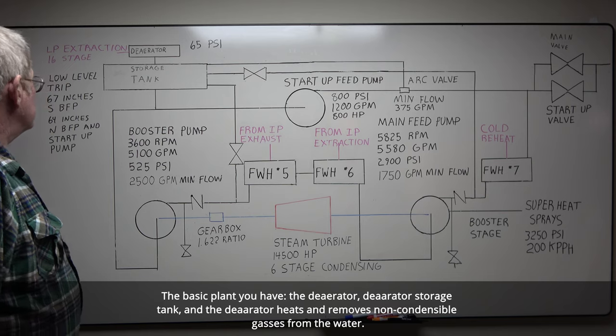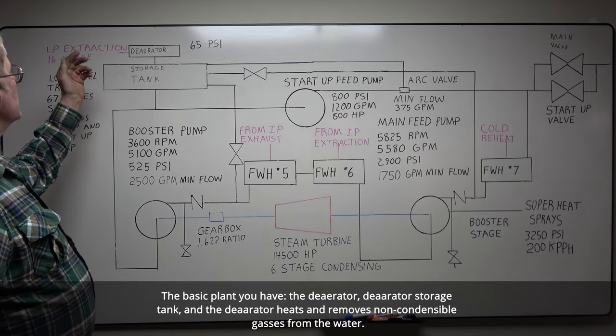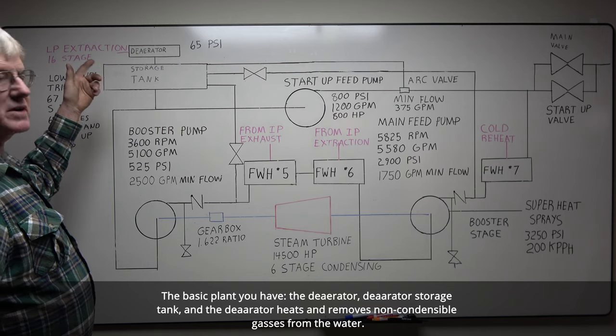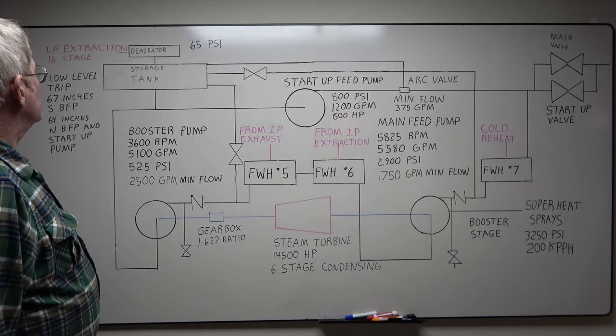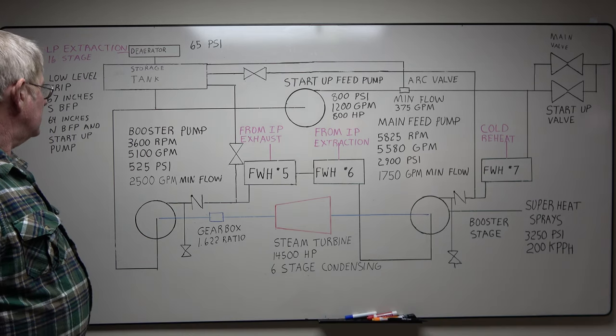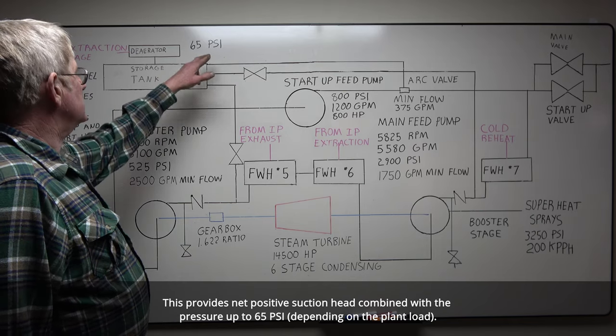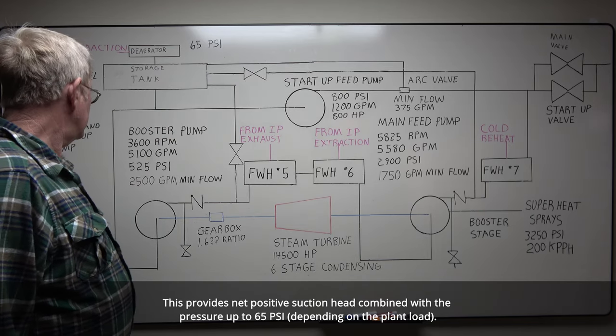The basic plant: you have your deaerator and storage tank. The deaerator heats and removes non-condensable gases from the water. The storage tank is about eight floors above the feed pump. This provides net positive suction head combined with the pressure, up to 65 psi depending on the plant load.